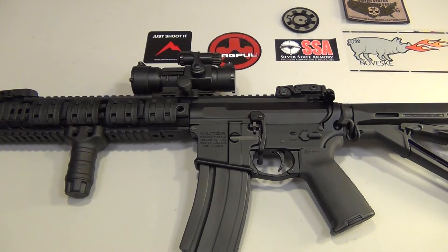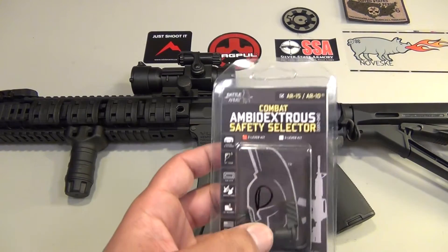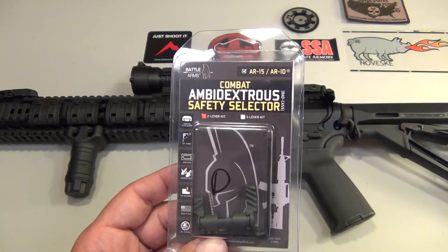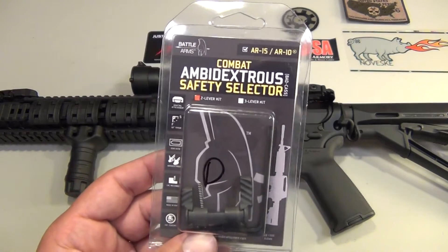Hey YouTube, T9 here. Purchased another little upgrade for my AR-15. This one is a small purchase, however I think it has a big impact for when it comes to using an AR-15. It's the ambidextrous safety selector — the Combat Ambidextrous Safety Selector from Battle Arms.